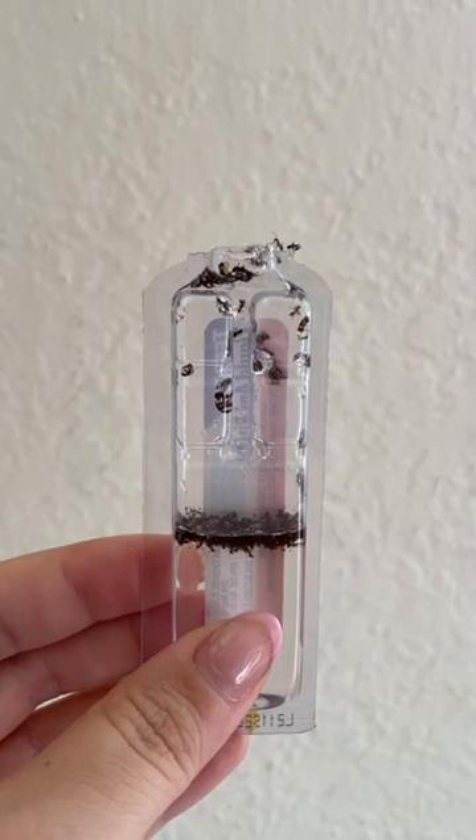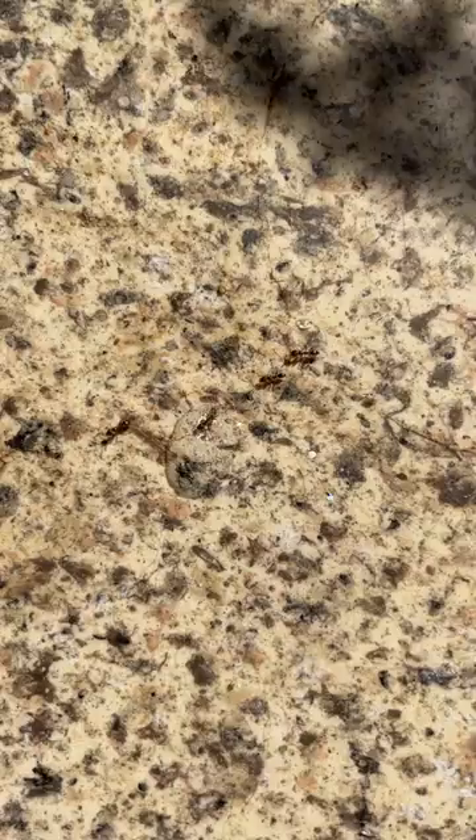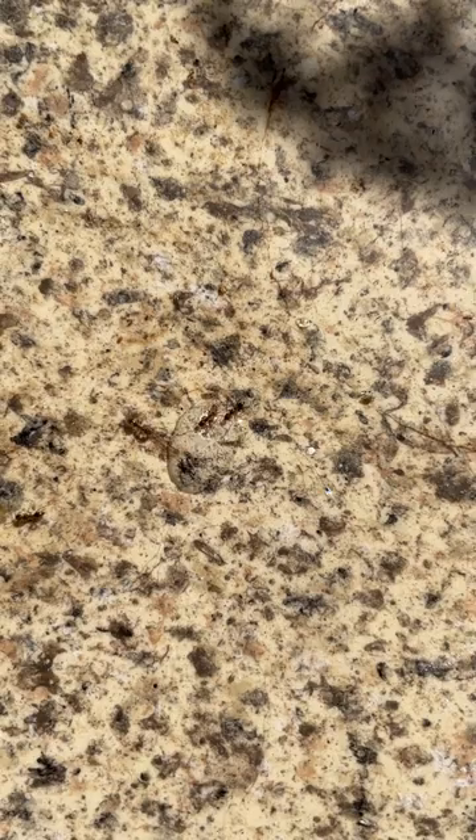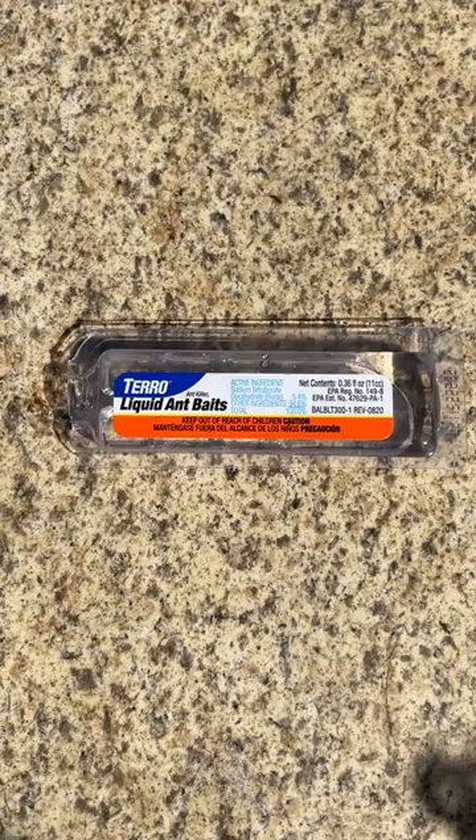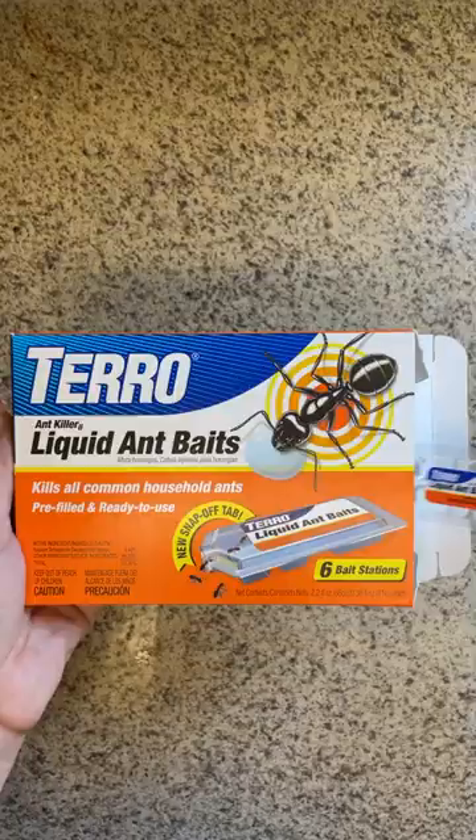If you have an indoor ant problem, you should try using liquid ant baits. When dealing with an infestation, you want to make sure you're killing ants the right way. Otherwise, you can split the colony and make your ant problem even worse. We spoke to pest control experts and tested different ant baits and found that Taro makes the best ones for controlling an infestation the right way.